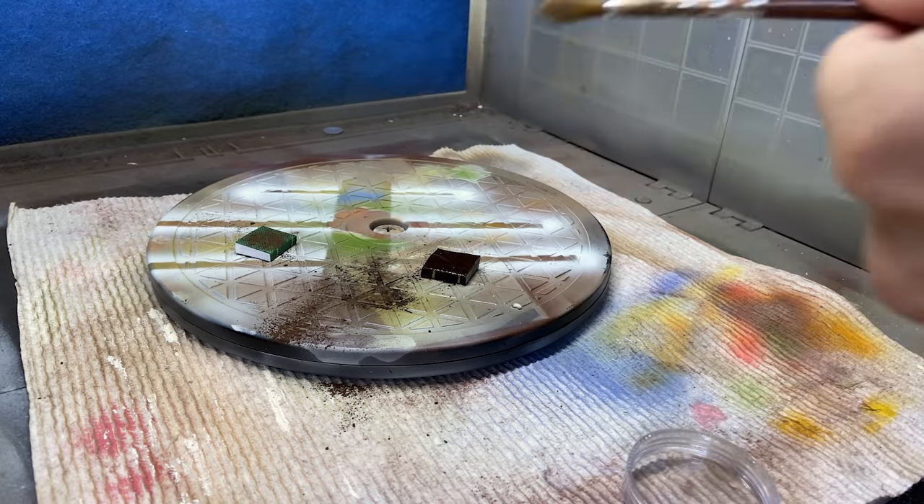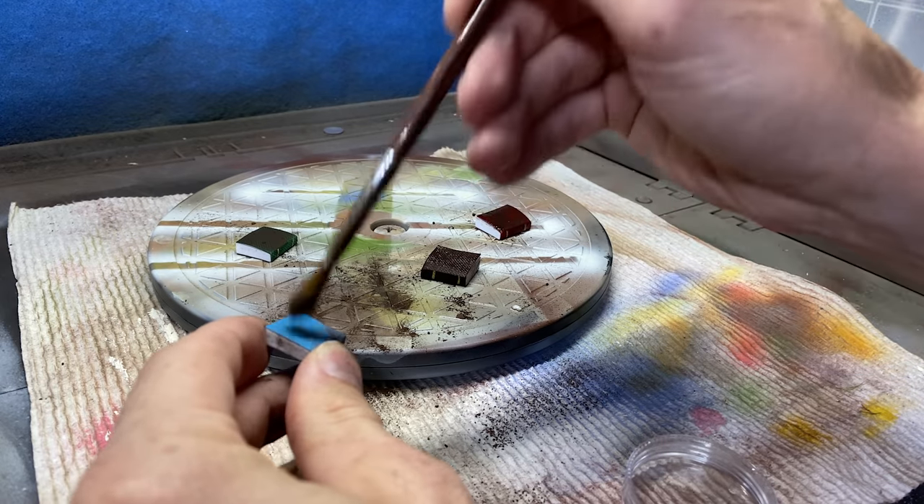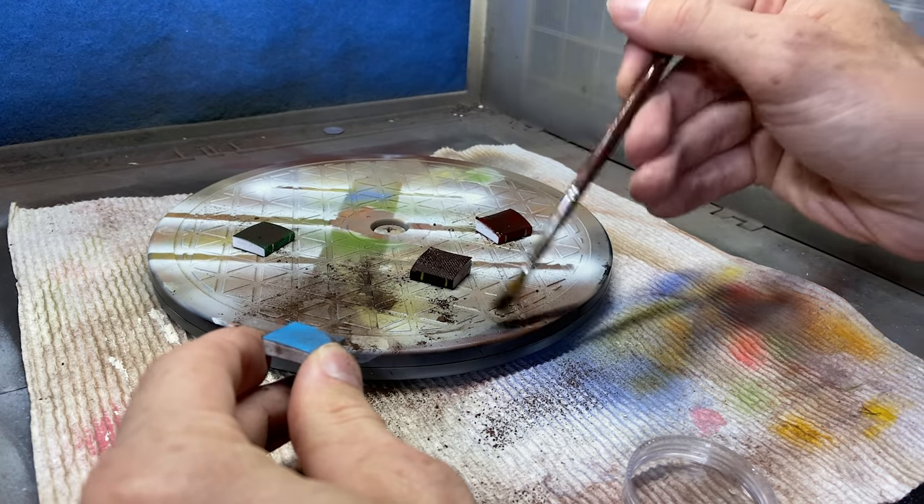These just came from a little pack of dollhouse books from the hobby store, and after these I'm going to move on to making the ceiling.